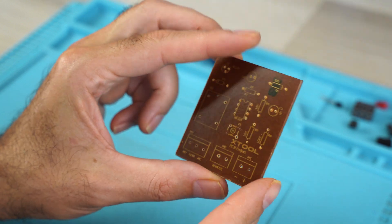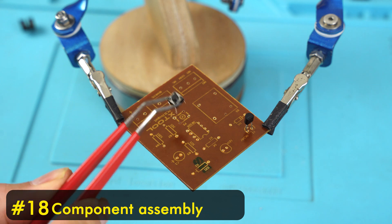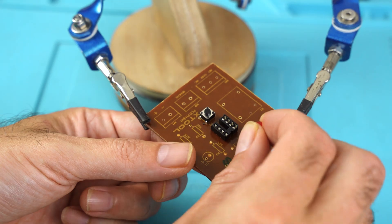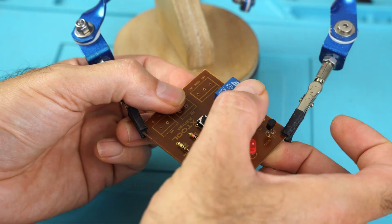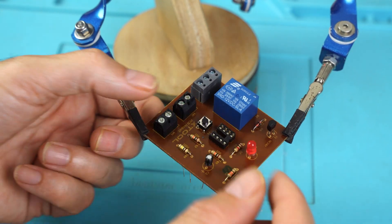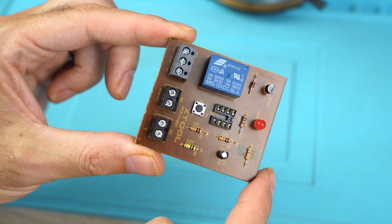Now we need to mount all the components. Have you seen how important the silk screen is? In this way we know where to place all the components in their exact position. The components have all been mounted — now we need to do the tinning.